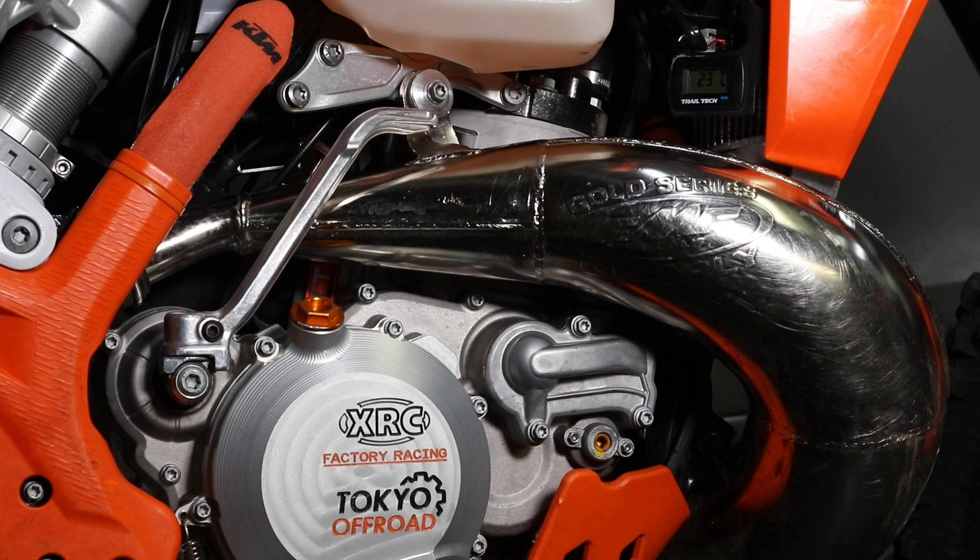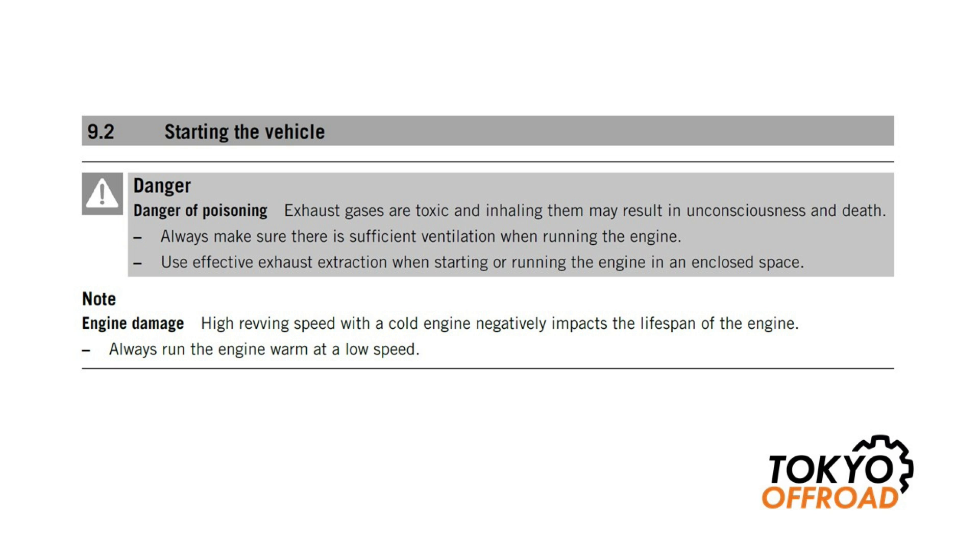But even so, I thought it'd be a good idea to make this video and include some tips to help ensure that you don't experience an engine seizure and help minimize the chances of it happening. The first tip is regarding cold starting, and here you can see the 2021 KTM 300 TPI owner's manual. There's a note under starting the vehicle that says high revving speed with cold engine negatively impacts the lifespan of the engine. Always run the engine warm at low speed.